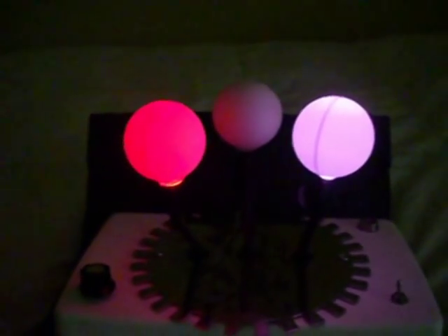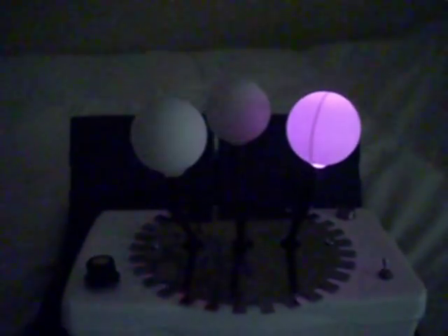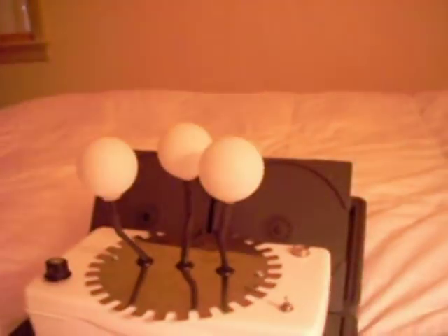So I learned a lot on this. I never really used PWM before, so that was good for me to learn. And I re-learned wiring on the PICAXE protoboard because I made a mistake, which I blogged about on my Ignoble Idiocy blog.